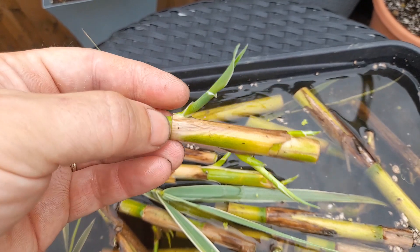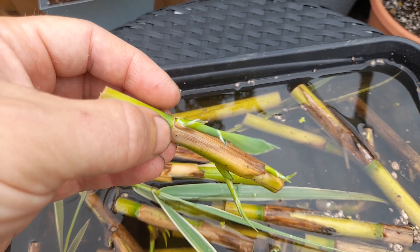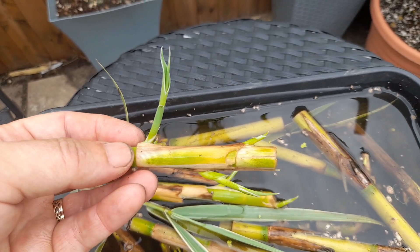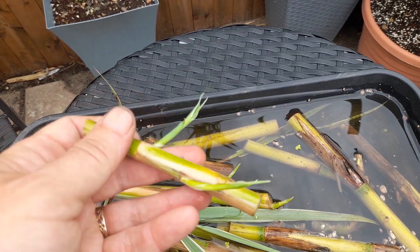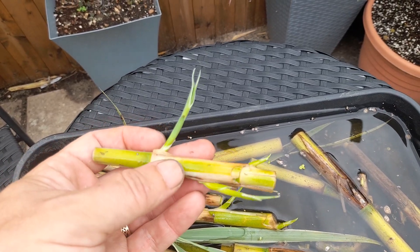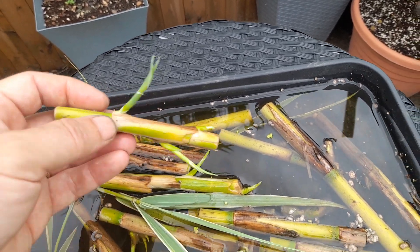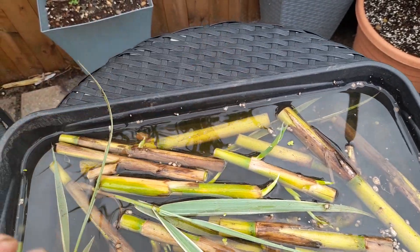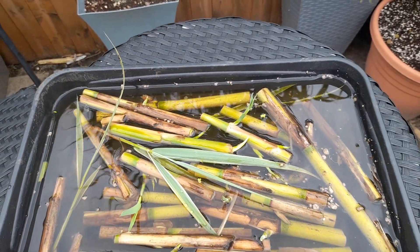You don't want to pot this up until it's got roots. You will get roots from each shoot, so you're going to get a good little root ball on that. At that point you could probably cut again between the nodes if you want, so you've basically got two or three plants from there. Once you've got the roots, then you can pot it up.